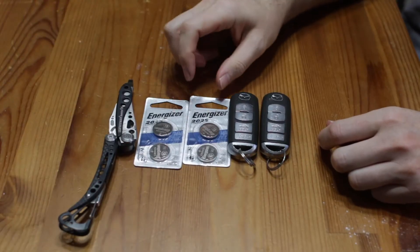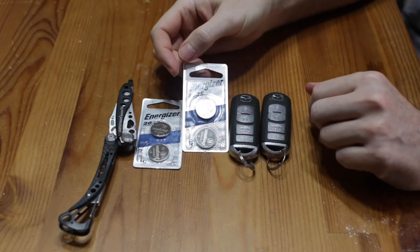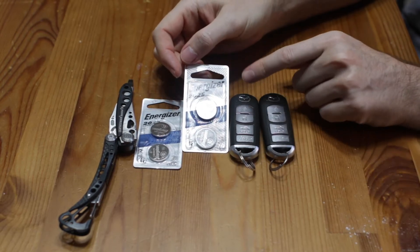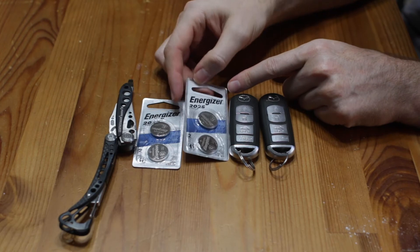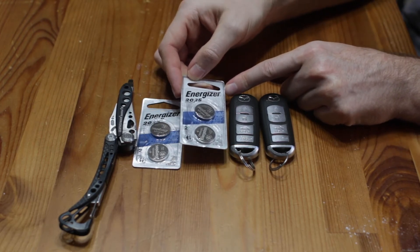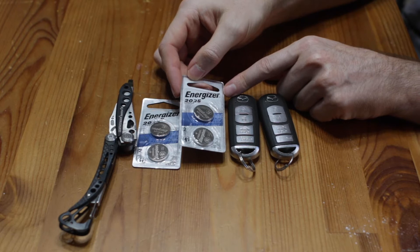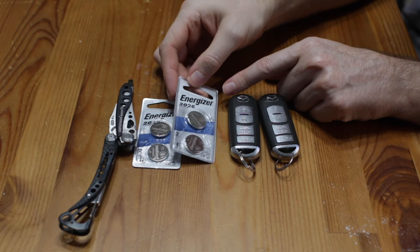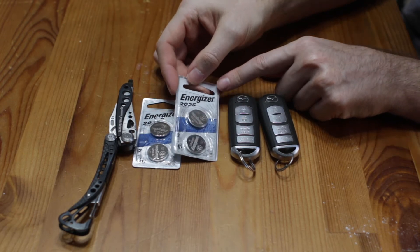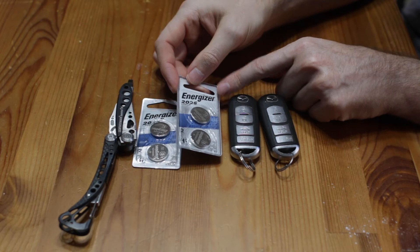First, you want to buy some batteries. This takes the CR2025. There are a variety of brands out there — I got the Energizer brand. They have these at Walmart in the main battery section. I checked near the watches first, but they didn't have them there. This is like a watch battery, but it's also used in key fobs.